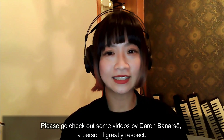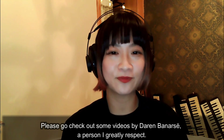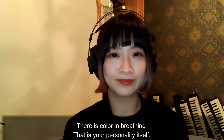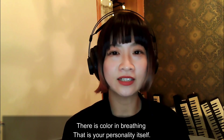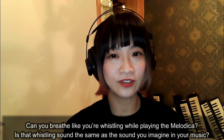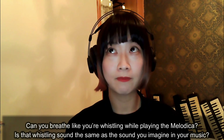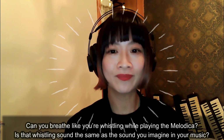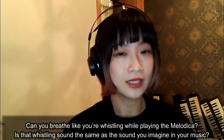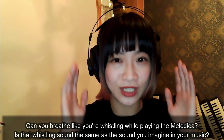Please go check out some videos by Darlene Barnards, a person I greatly respect. Imagine breathing the way you express words. There is color in breathing — that is your personality itself. Can you breathe like you were whistling while playing the melodica? Is that whistling sound the same as the sound you imagine in your music?